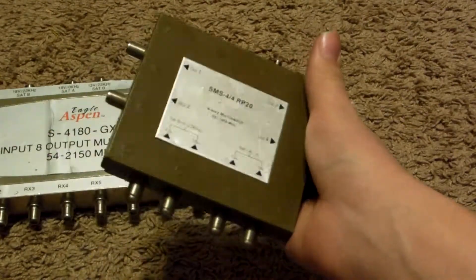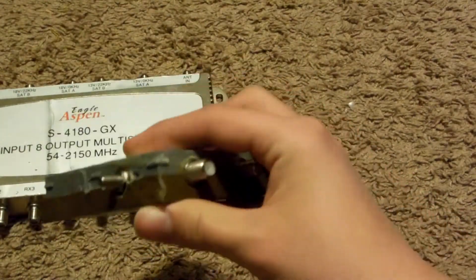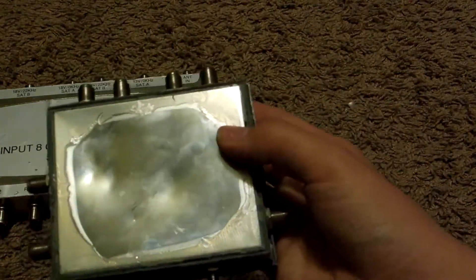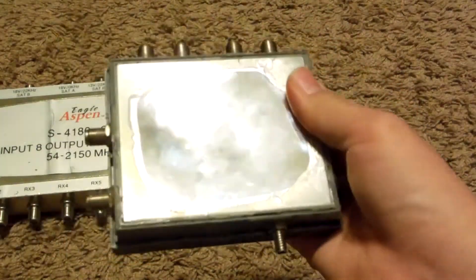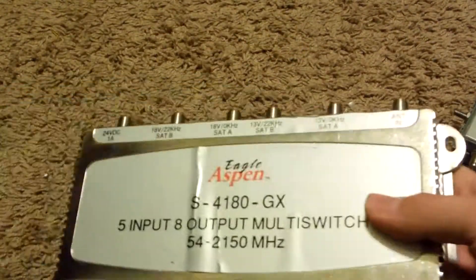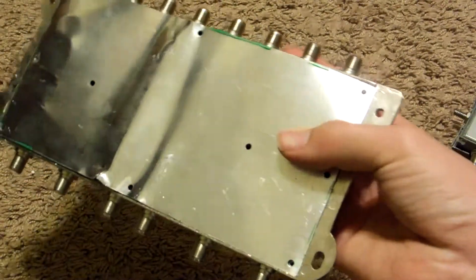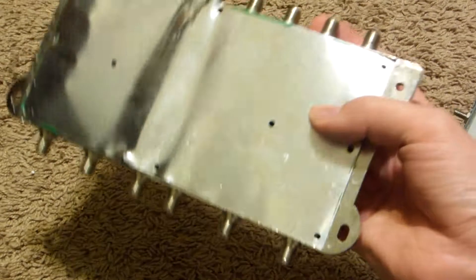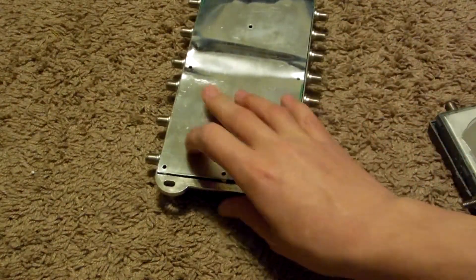Nothing too particularly out of the ordinary. However, when you flip it over, you get this weird conformal coating used to keep moisture out and keep the electronics working. We also have, in this one, a very hard metal plate. We've removed the back covering and all of the plastic holding it in place — I just had to use a hammer and break it open. We'll do this one last.